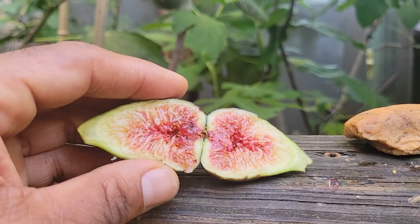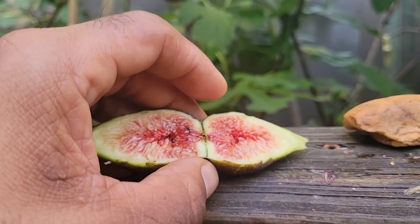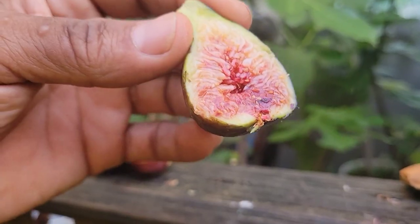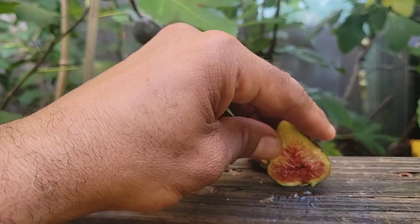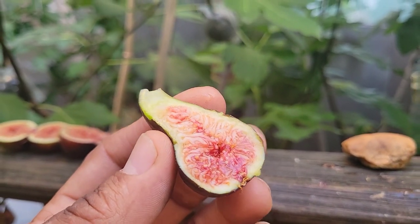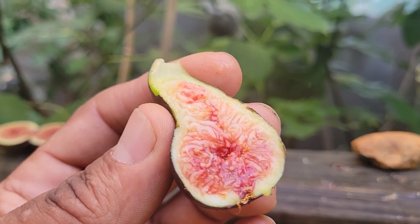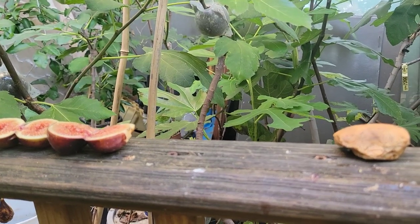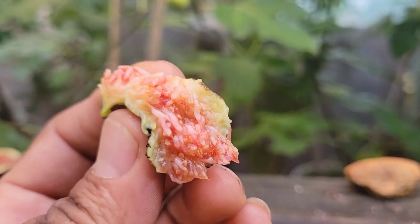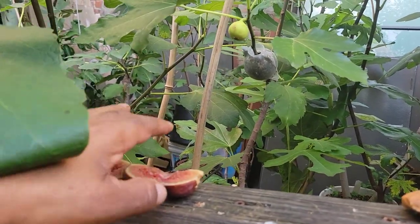This is Ondata — maybe it needs a couple more days, I don't know. Maybe it needs dos días más, like my friend Thomas says. Let's go with Ondata now. After eating the sweet, really sweet and complex Mebo Urom, this Ondata is totally different. Not as sweet as the other one, but the berry flavor on this one, the thickness of the pulp, the little bit of crunch — this Ondata is a special one.